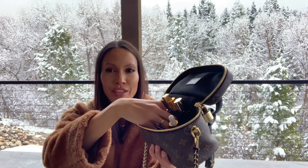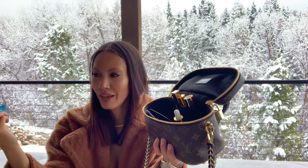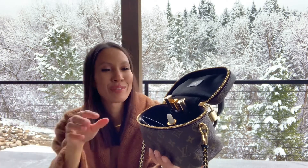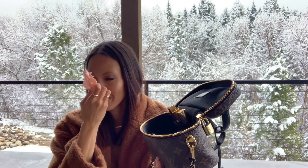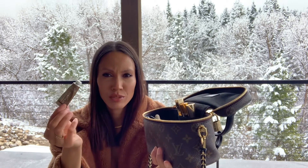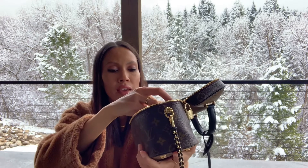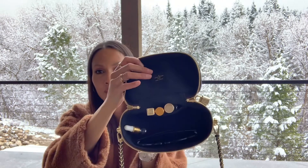Then I have two little coconut chocolates — they're supposed to be a healthier version because I have a big sweet tooth, so after a meal I always have to have something sweet. And then I have this cloud clip from Summer Fridays. I usually have my hair up since I have three young children — when I'm driving I'll have my hair down when we're out, but right when I get in the car I always just throw my hair up. And then if I'm not wearing lipstick and I just want some lip balm, I have this little Summer Fridays lip balm tube.